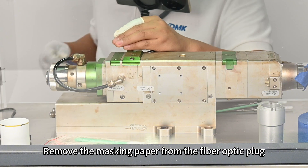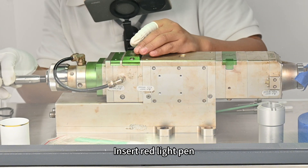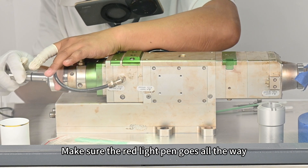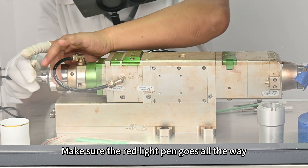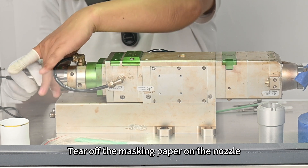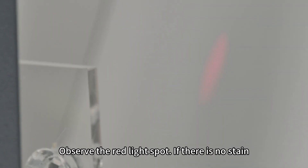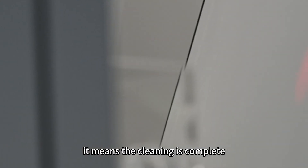Remove the masking paper from the fiber optic plug and insert the red light pen, making sure it goes all the way in. Tear off the masking paper on the nozzle and observe the red light spot. If there is no stain, it means the cleaning is complete.